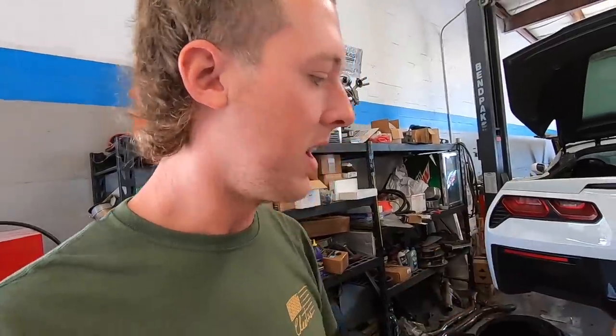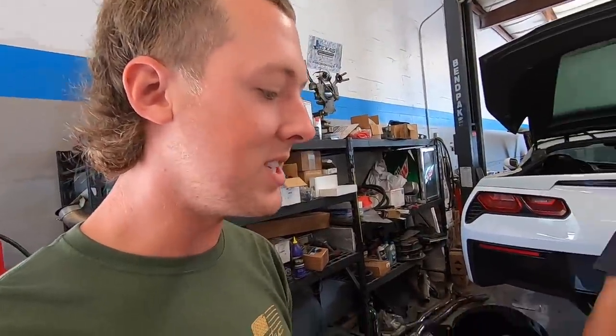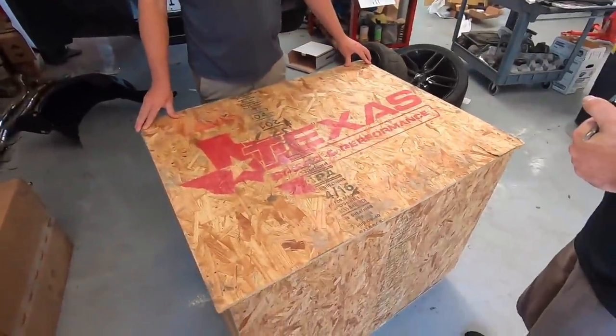When we originally talked to Texas Speed about what size engine to do — Ruby's got a 427, Leroy's got a 427, Dale's truck's got a 427 — we just had to do it. Go full 427 so the entire fleet is 427. That's the only way to keep the freedom at the maximum level we need around here. What we got in this box is the engine for the Bald Eagle machine. We're gonna pop it open right now and take a look.